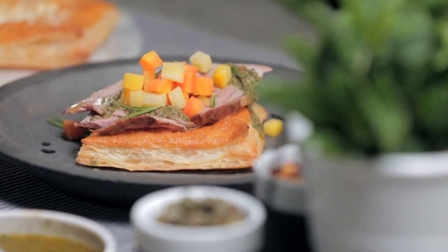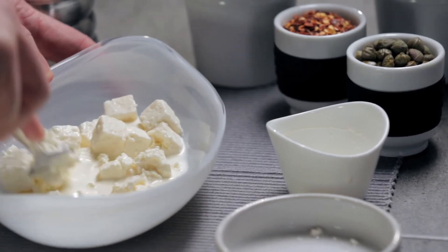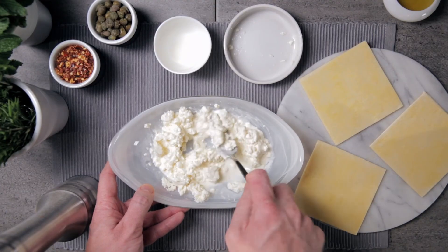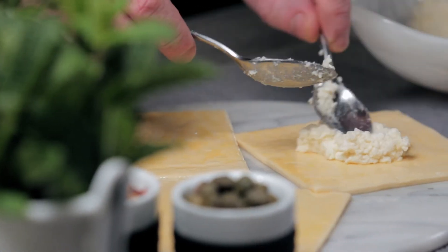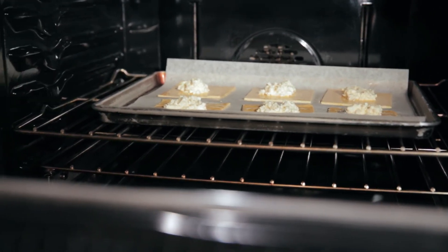The feta definitely adds to the quality of the puff pastry. To get this result, blend the feta with the cream using a fork and place one teaspoon of the mixture in the middle of each square of pastry. Bake 20-25 minutes or until the pastry is crisp and golden.